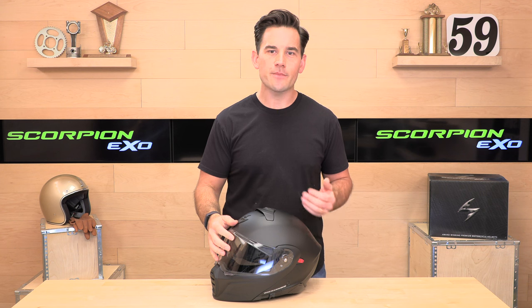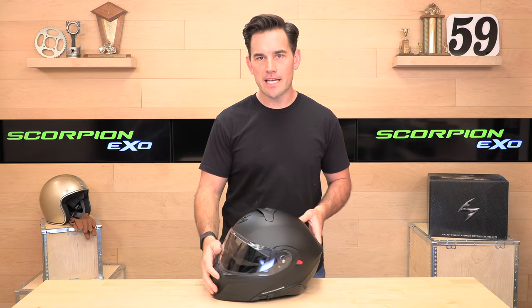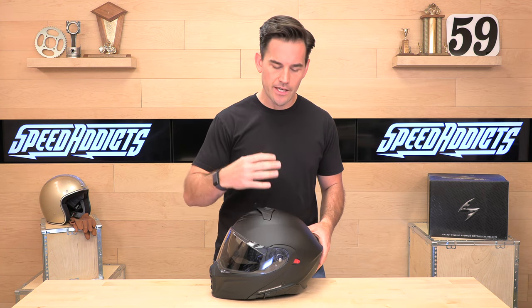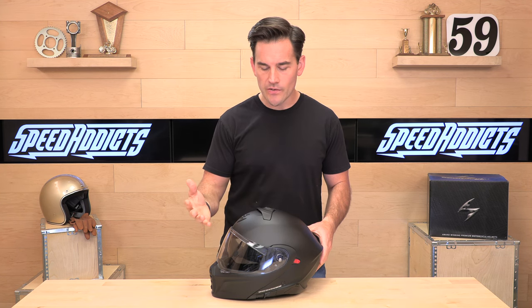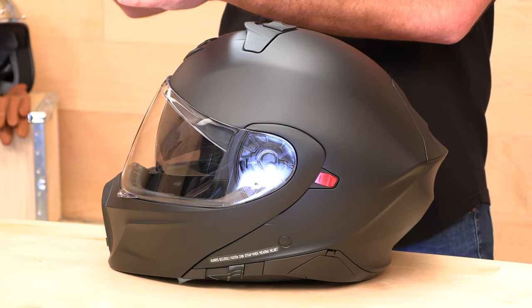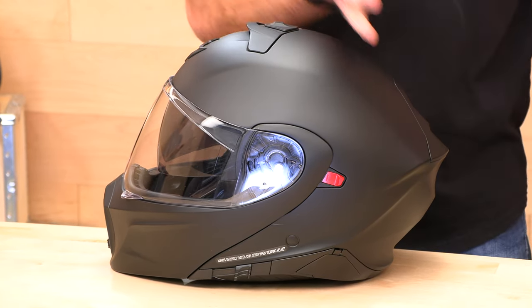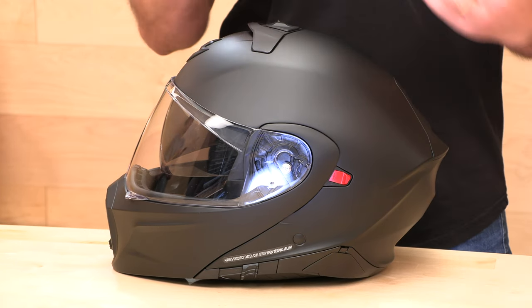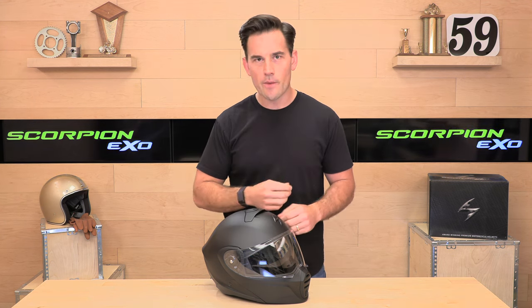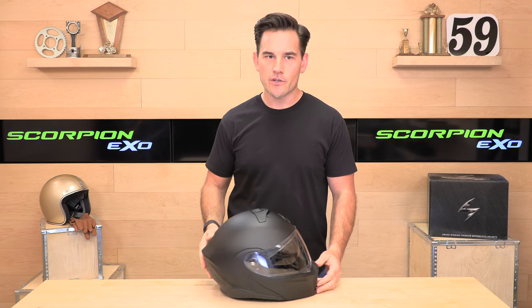Intermediate oval, runs true to size like most Scorpions do — go by the Scorpion sizing chart at speedaddicts.com. You have three shell sizes covering extra small all the way up to 3XL. Three shell sizes is great because you won't be wearing more helmet than you need to. You get the big shell for the extra large to 3XL guys and the small shell for smaller heads, giving you less noise, weight buffeting, and all that. Fitment can be tricky, so shop at speedaddicts.com — it's truly risk-free. If the helmet doesn't fit or you just don't like it, as long as it's new in the original packaging, we'll pay the shipping to get it back and get you a refund or a different helmet.